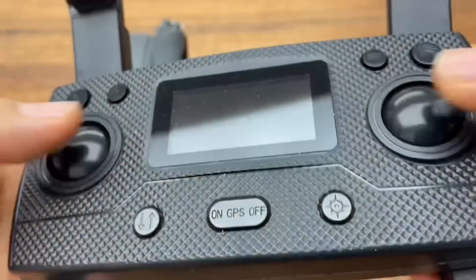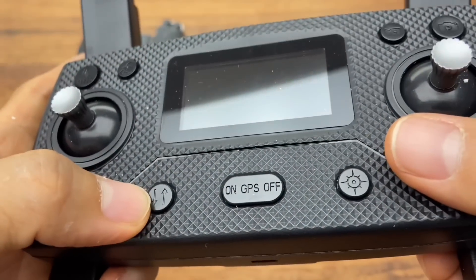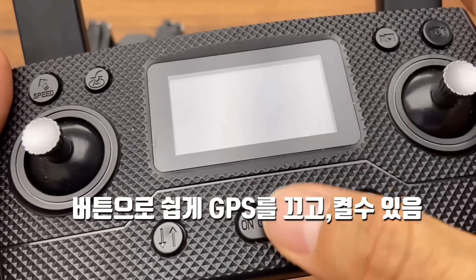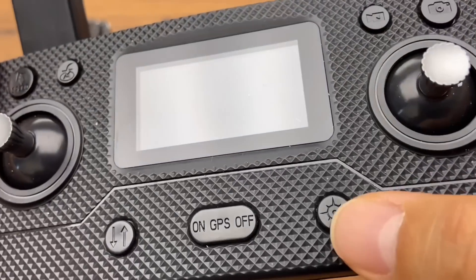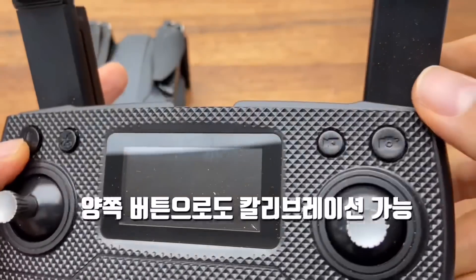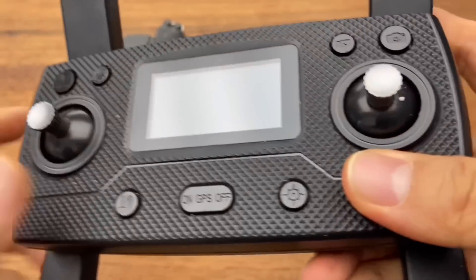There's a one-key video button and a camera button. The control sticks are standard. There's an auto takeoff/landing button. From the SG906 Max onwards, the GPS button can simply be pressed here to turn GPS on or off. There's also a headless mode button. These two buttons are for calibration, but it's easier to do it in the app.